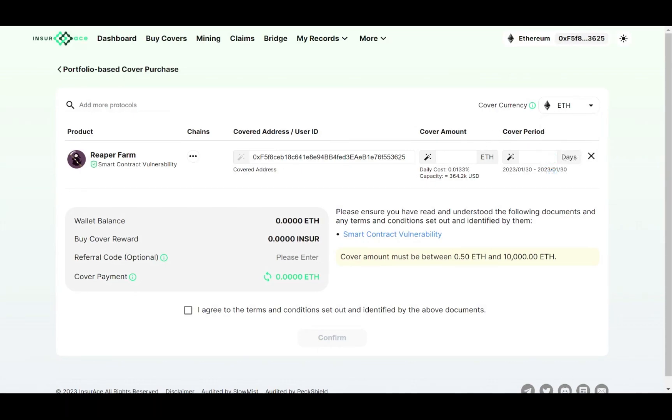Finally, choose the duration of your cover. The cost will automatically be calculated for you. Then press Confirm. And there you go — now your assets are safe in your hands.